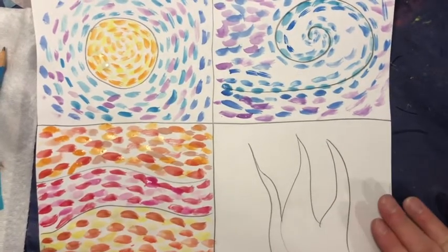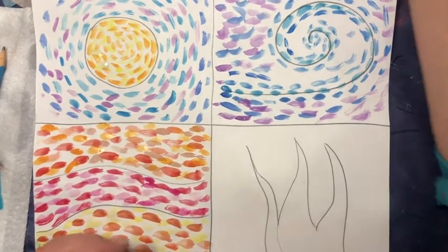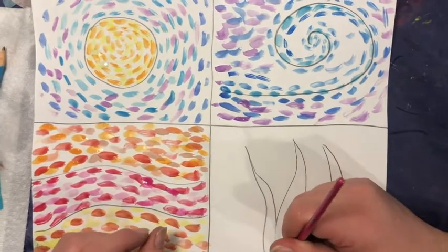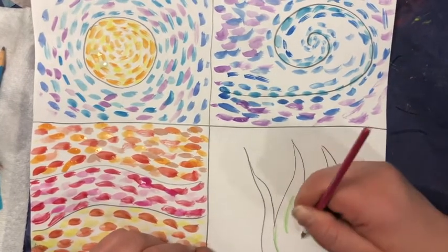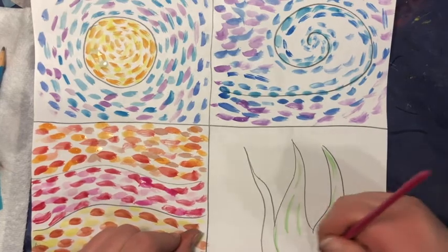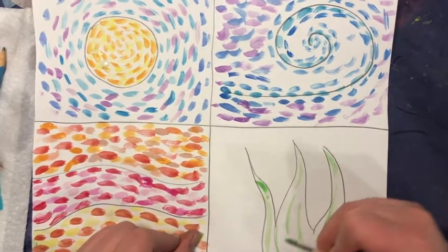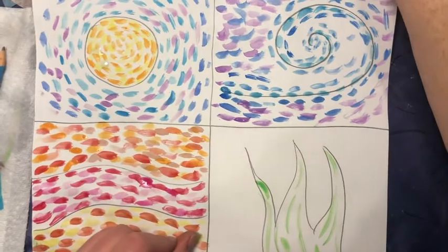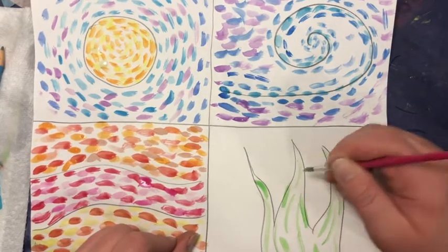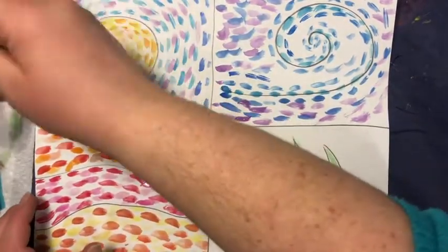Now for our final box. I'm going to start this one with some greens. I want you to try and use some slightly longer brush strokes for this one, following the shape. Make sure that brush is pretty dry — it doesn't have a whole lot of water. I know we're using watercolors, but the less water the better for this. I'm going to go back and get another green here.